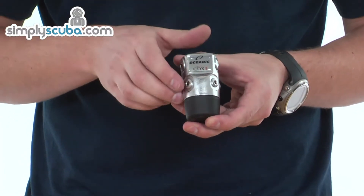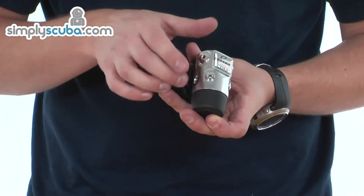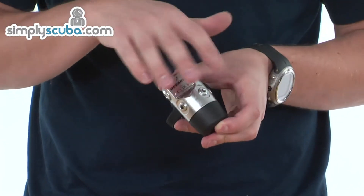You've got four low pressure ports and two high pressure ports, split on either side — so two low pressure and one high pressure on both sides.